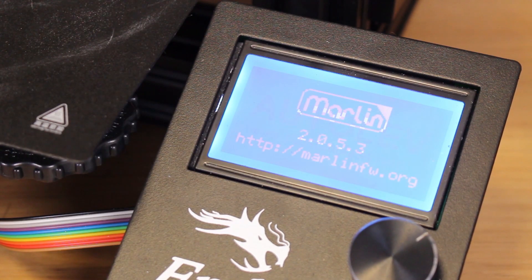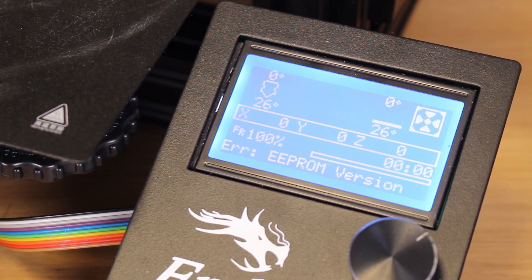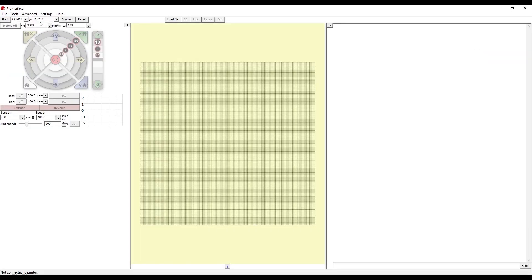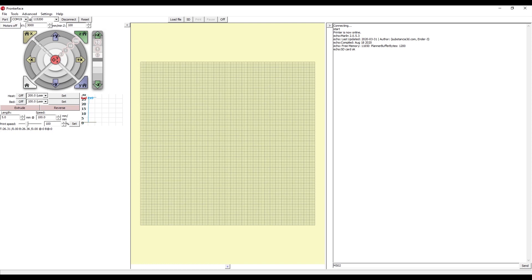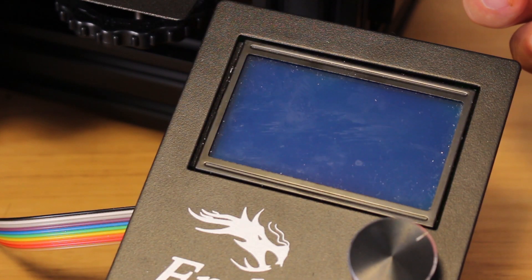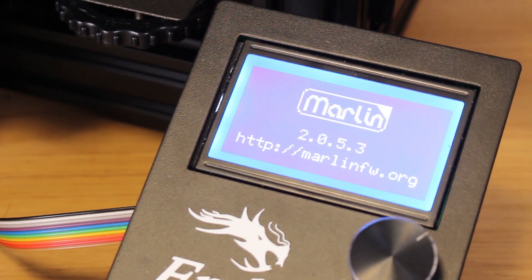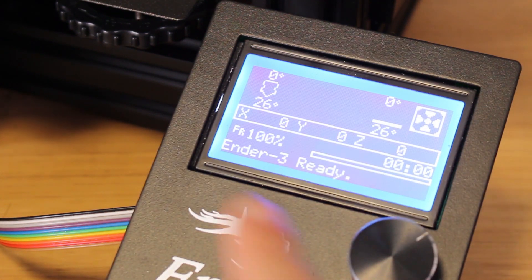Let's power on the printer. Marlin is loading, but an error is shown on the screen — a prompt version error. Let's solve this. In the firmware you have a folder called Pronterface. Open Pronterface and click connect. Then send two commands: the first one is M502, and the second one is M500. Turn the printer off and turn it on again, and the message 'Ender 3 ready' will appear instead of the error.